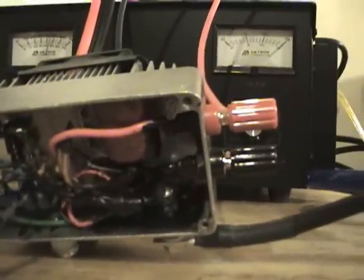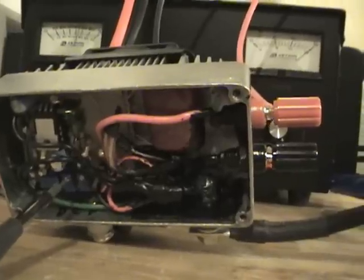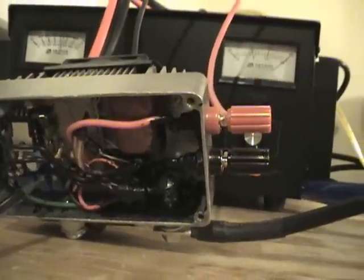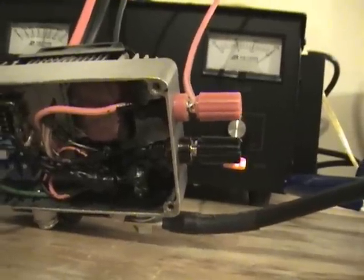It does work as advertised. I can turn this down, and as I turn it you can see the amps going down.